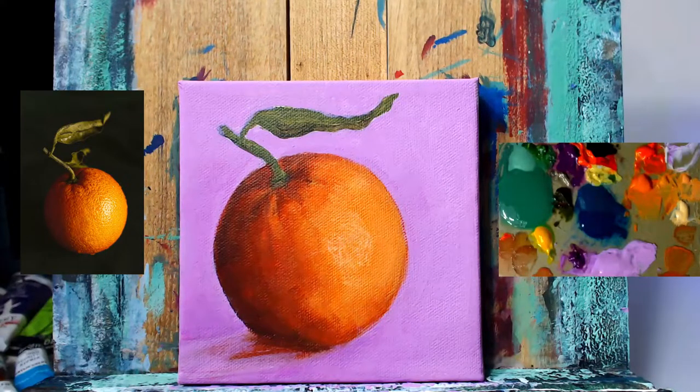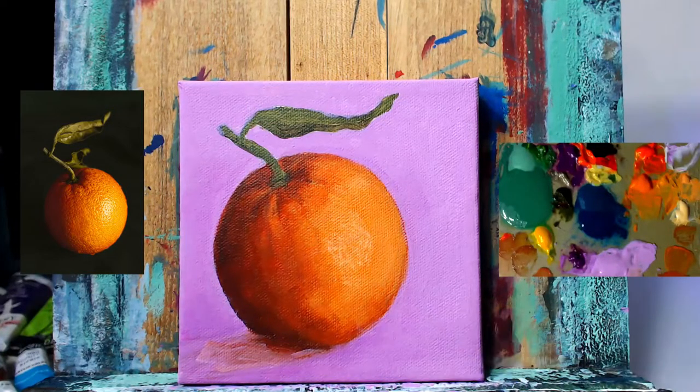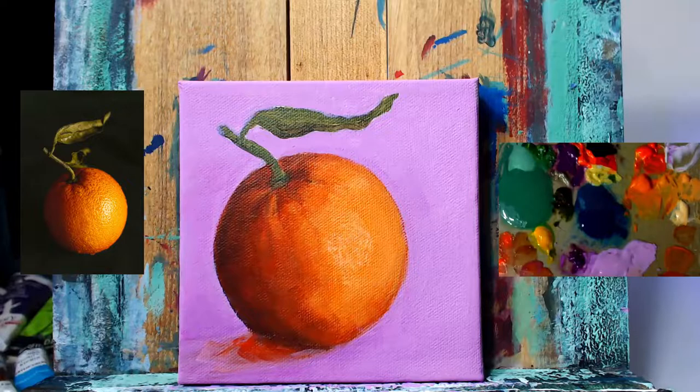Revisiting the cast shadow once more. I think we've changed it probably three times already, but that's the life of a painter. I think it was a little too dark before, so I'm trying to blend in some of the background color in with some of that deep violet cad red light mixture. Then here I just try to use some straight up cad red light to get weird. But it's looking a little too dark like this.